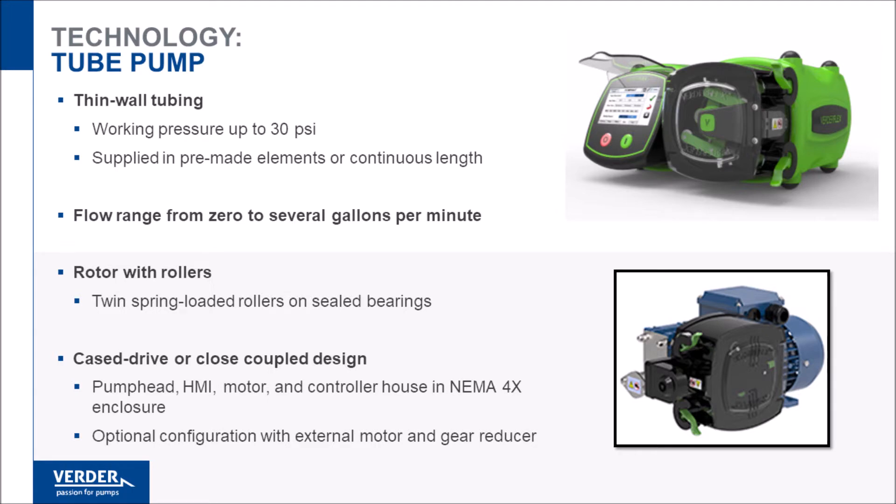Tubing is supplied in a continuous length and may also be supplied as a pre-made element with fittings attached. Tubing pumps are suited to high-accuracy pumping at low flow rates, and some models can reach flows of several gallons per minute when needed.